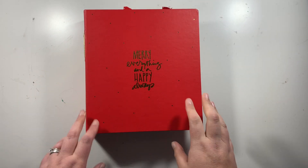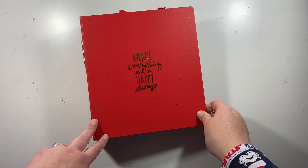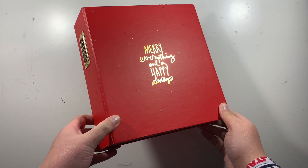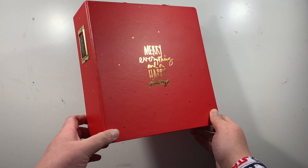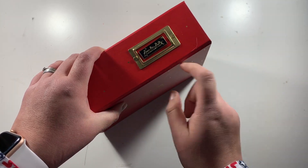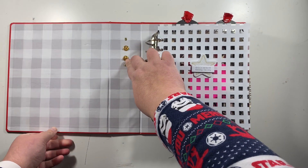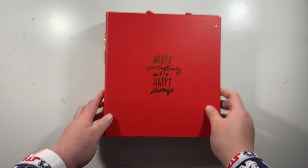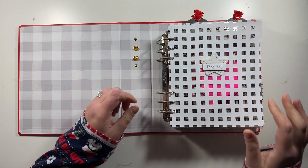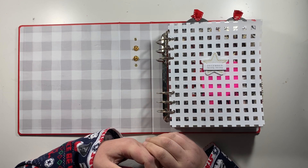Hi friends, it's Claire from Scrappy Nerd UK and I thought I would film a flip through of my foundation pages for my 2020 December daily. I've chosen to go with an album from Ali Edwards — this is a red album with 'Merry Everything and Happy Always' in gold foil on the front. I've chosen to go with the Ali Edwards Product Play this year again, and the focus has been on transparency, texture, and triangle, so you'll see quite a lot of those featured throughout my album.